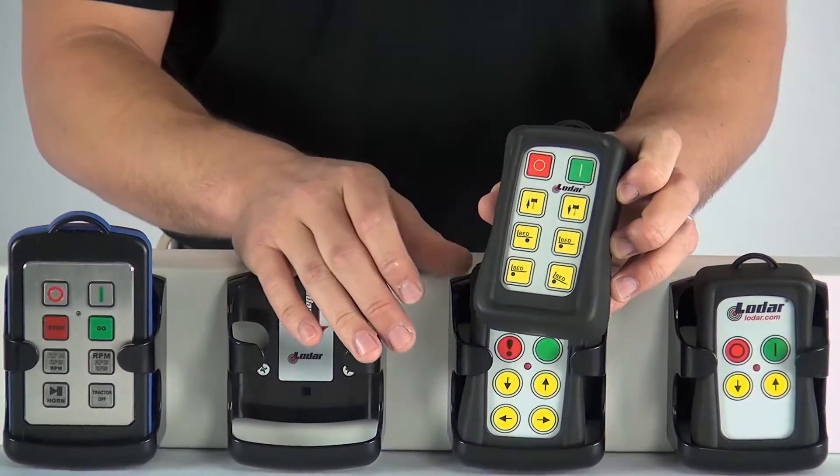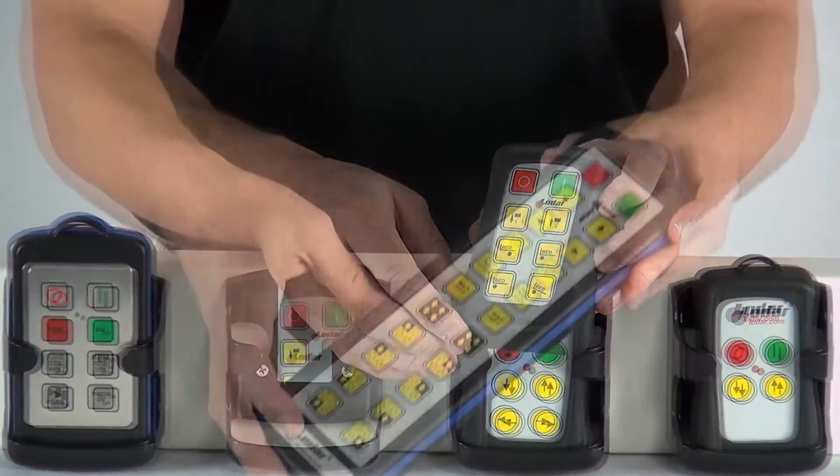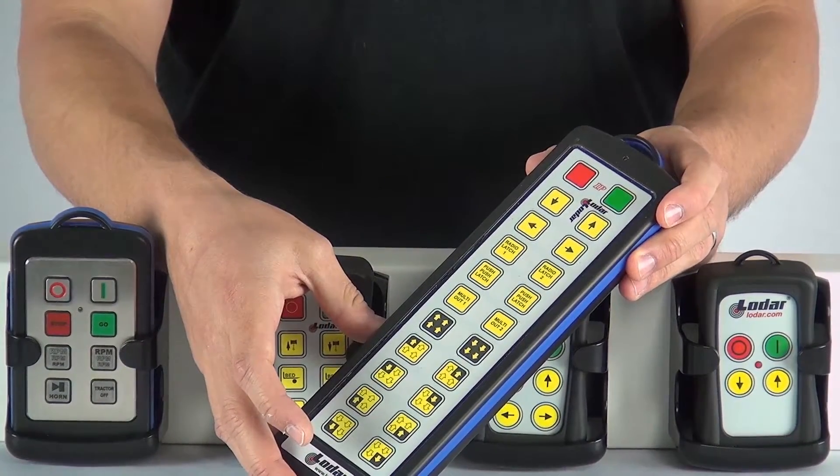For any other function you might need, we have a facility for customizing your transmitters. Ordering is simple. When listing the functions that you want, always start on the top left hand corner and work your way to the bottom right hand corner.